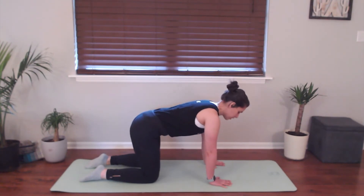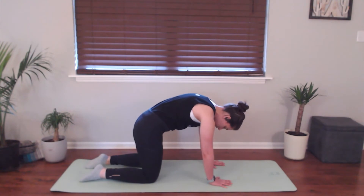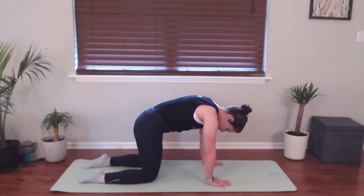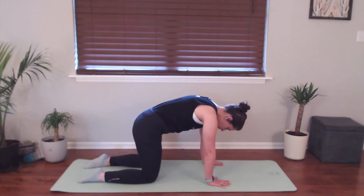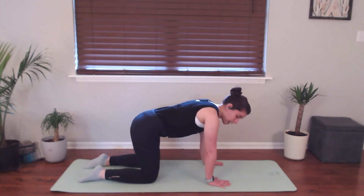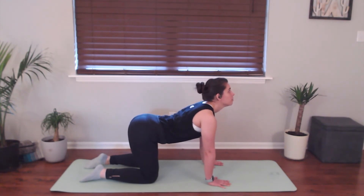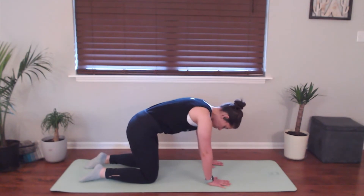And then on an exhale, starting with your tailbone, you're going to reverse this, rounding through the spine, looking down at the floor. You can press into your palms here, press into the tops of your feet to get a little bit deeper into this stretch. And then go ahead and move on your own — inhale and exhale. So inhale to drop the belly, look up. Exhale to round through the spine.